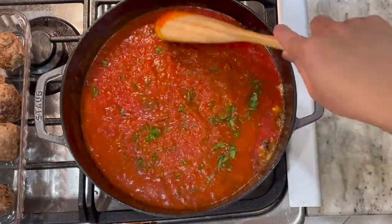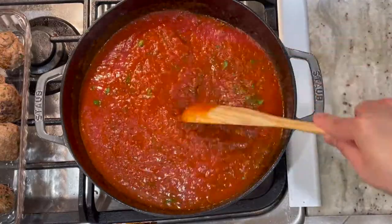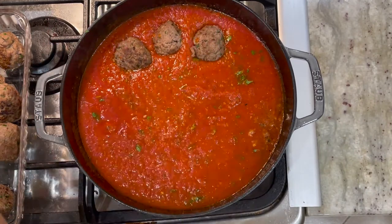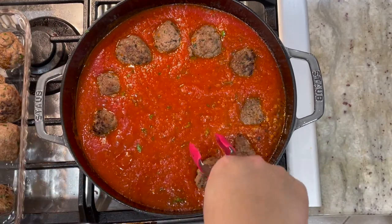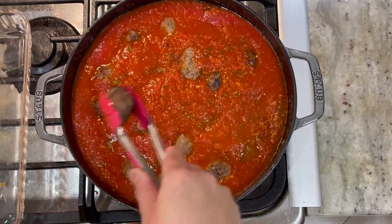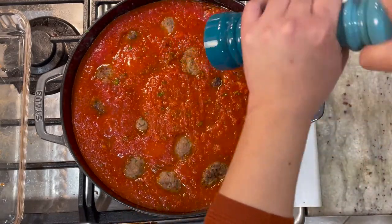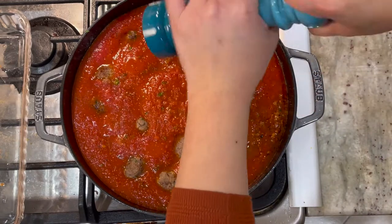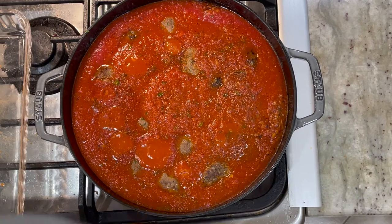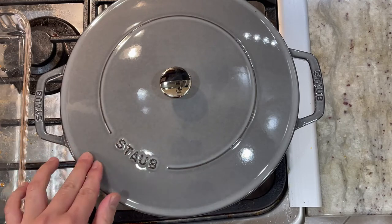This is where we're going to put our meatballs back in. Put the meatballs all around first. Carefully put them back in because the meatball is still soft on the inside. Then season with some more black pepper, and we're going to cover it, lower the heat to medium, and braise it for 30 minutes.